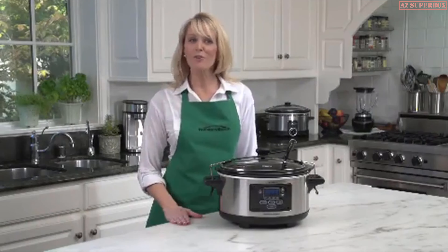Now I cover the pot and set the cooking temperature to low. Ten hours later, the Crock-Pot Cook & Carry Slow Cooker has done all the work, and the removable stoneware can go right from the counter to the dinner table.